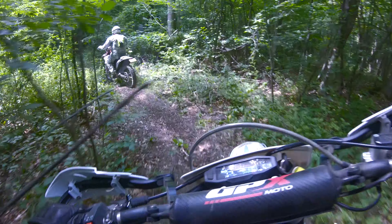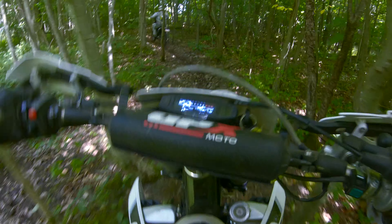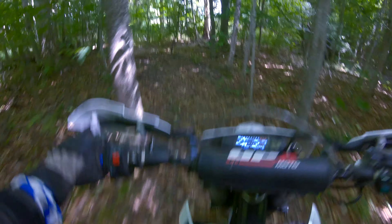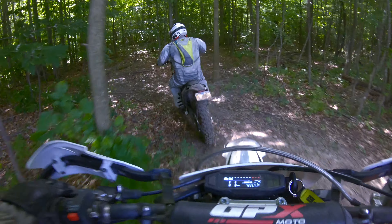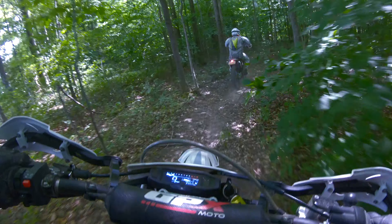The FSE definitely has more grunt throughout the RPM range. Just right off the bat you've got the grunt, got that tractor ability, and throughout the RPM range it's definitely there. The FSE definitely has more usable power throughout the RPM range for sure.